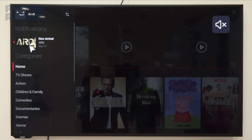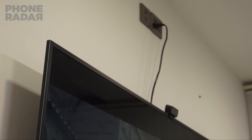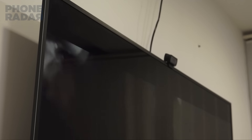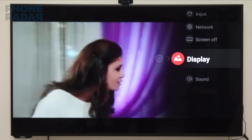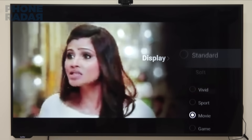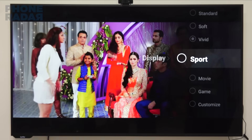The panel pretty much accurately showcases the content and in terms of contrast, they did a pretty good job. You get different modes wherein you can switch from soft, vivid, sports, movie to gaming mode, depending on which you can see the real-time changes. These are all presets and you could customize them as well. Though we think Samsung leads in this area, but don't forget that they come at a higher price.